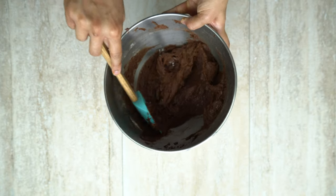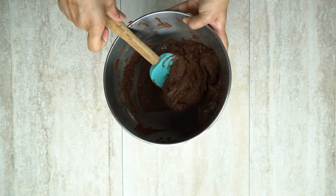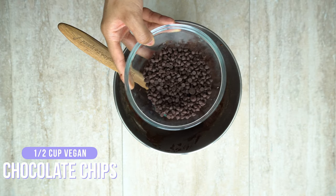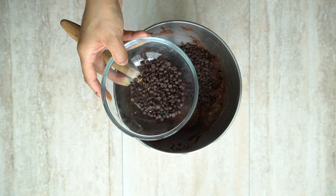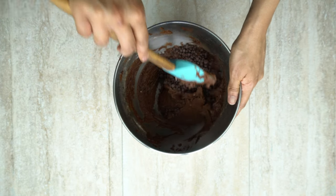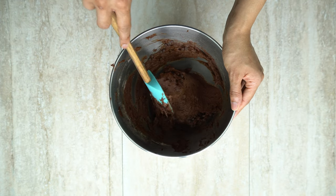Now our mixture is done. This step is completely optional — I like to add half a cup of vegan chocolate chips. It gives that extra sweetness and adds texture to the brownies. You want to fold these in; you don't want to mix them in because you don't want the chocolate chips to break in the mixture. Just fold them in slowly.